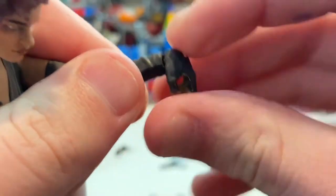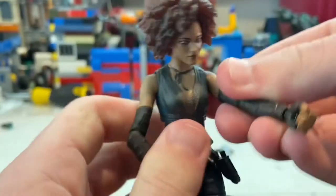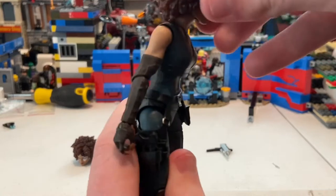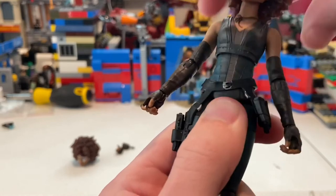Her wrists can hinge down, up, and do a full 360 rotation. She has a ball joint diaphragm joint, so she can go forward a little bit, backward quite a bit, side to side, and 360 rotation at the waist.